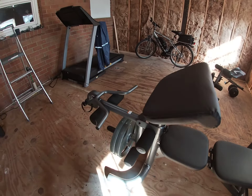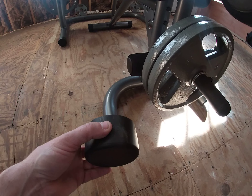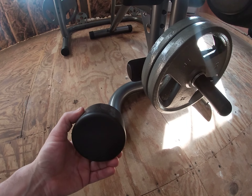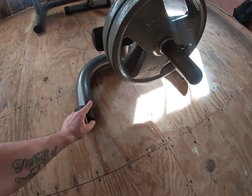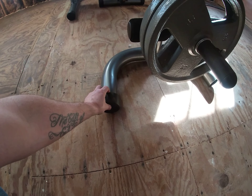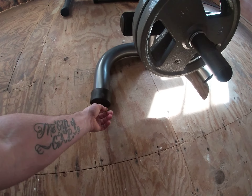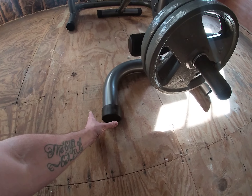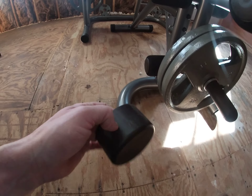Another thing I've seen complaints about from other people is these pieces right here. When I move this in and out from the squat rack, this pops on and off. What I'm going to do to remedy this is get some self-tappers, run through it at an angle — four of them in a triangle — that way it won't pull off and it'll make it easier to slide in and out. Or I might find something to put underneath to let it slide a little better, but that's just a minor thing. For now I'm just going to leave them off.